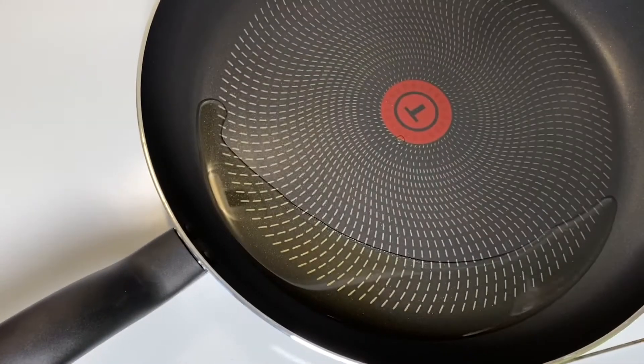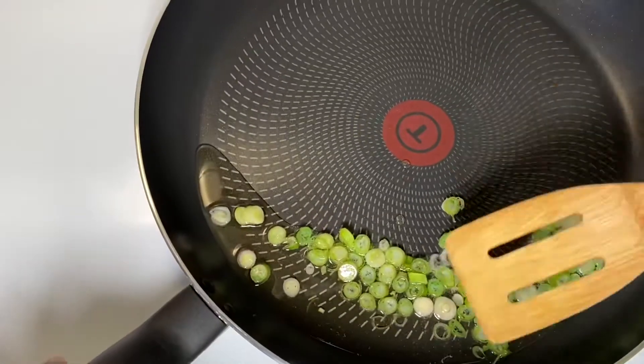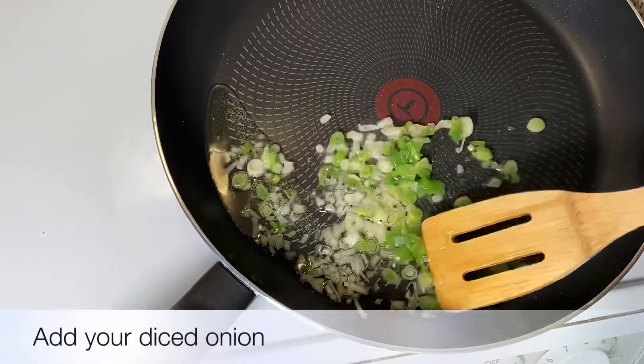Now I am adding the light part of the green onions to the oil. Then I added my yellow onion.